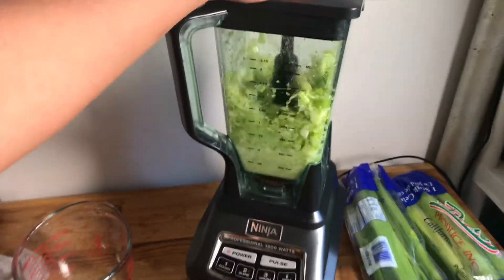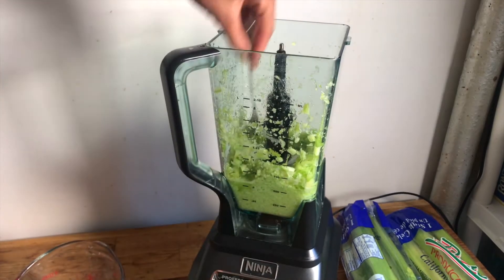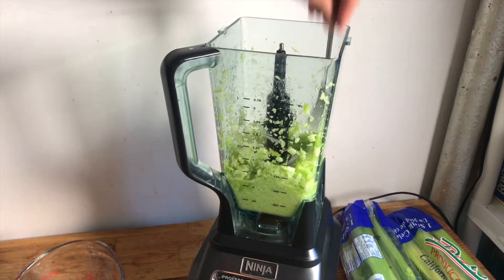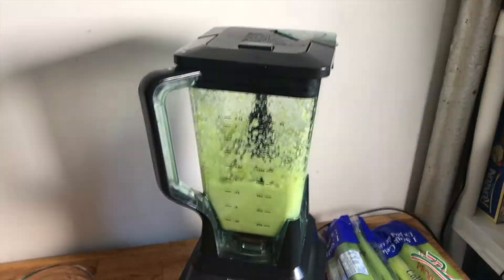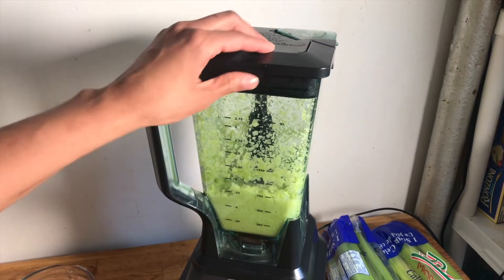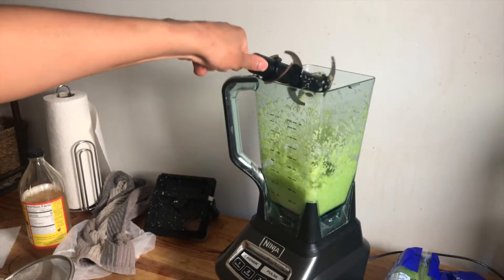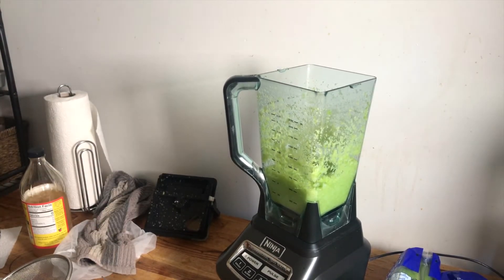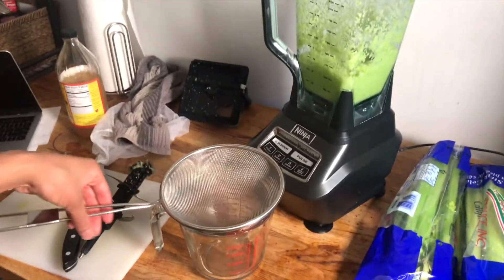So I totally forgot to mention that you need a measuring cup, and you need a cup big enough so that if your strainer is smaller, get a cup that fits it perfectly when you sit it on top — so it doesn't get messy. Now that we have everything cut up and inside the blender, when I make my three juices I usually do one with just water, one with apple cider vinegar, and another one with lemon. For this first one I'm going to add about a cup and a half inside of the blender.